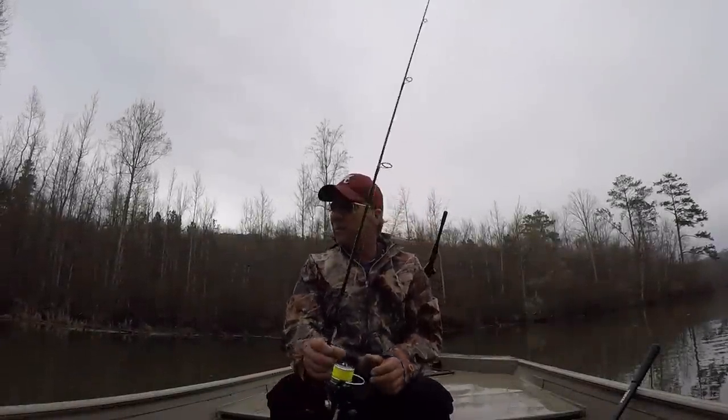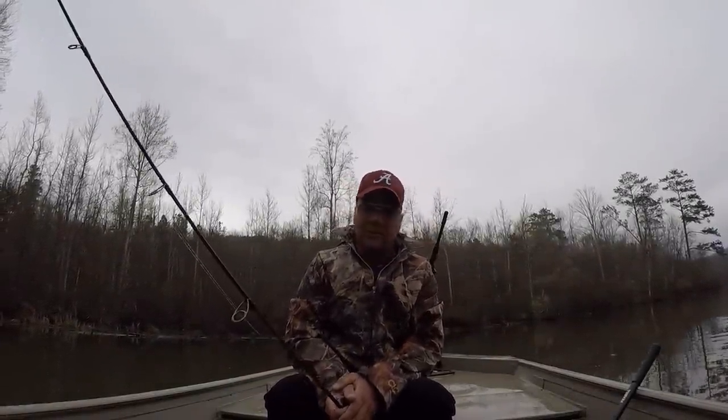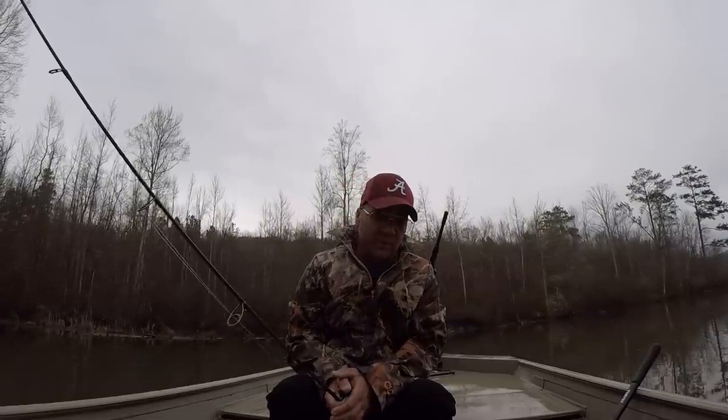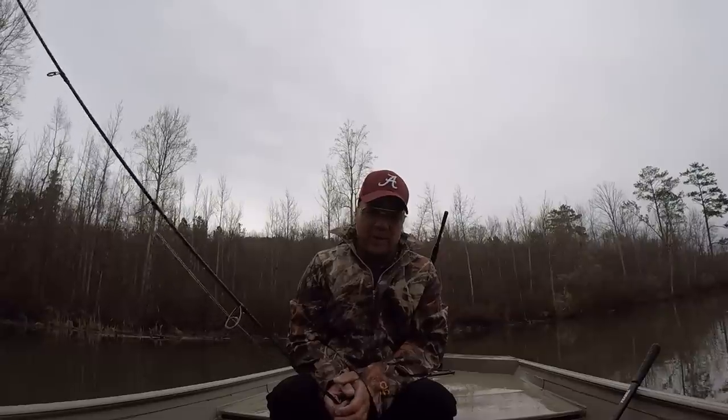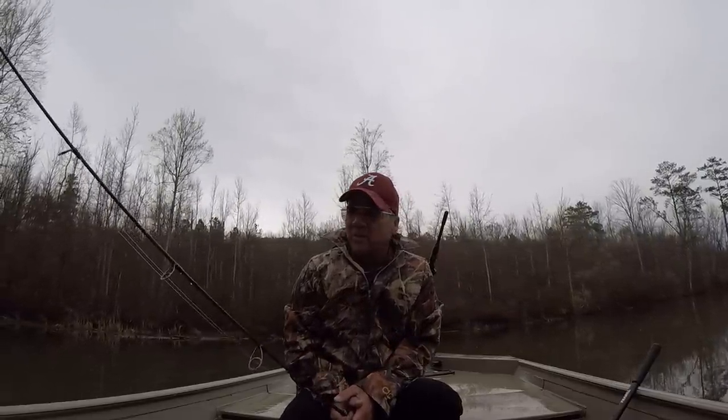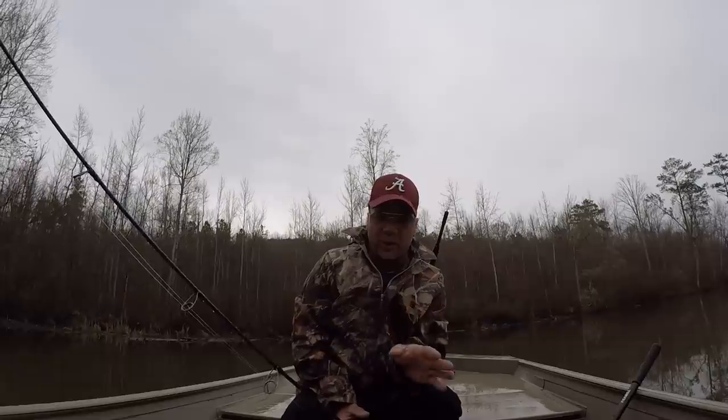Good morning folks. Beautiful day out here on the Tennessee River once again. It's cloudy, spitting a little bit of rain, still a pretty day. The surface temp is at 56 degrees this morning, and we're going to fish for crappie.